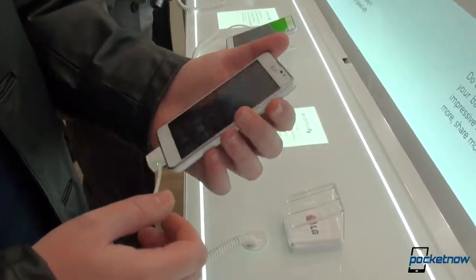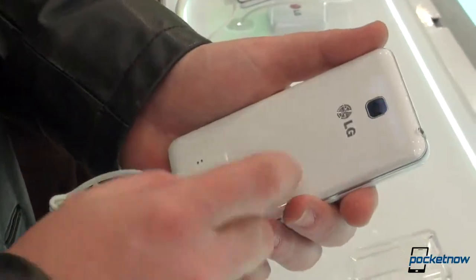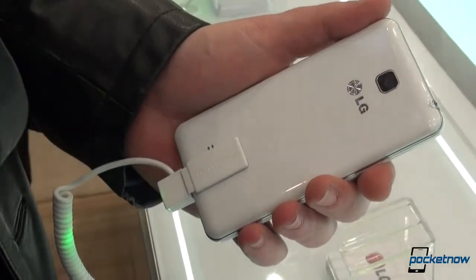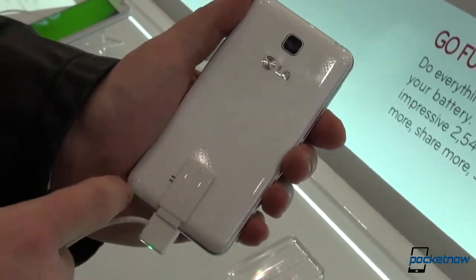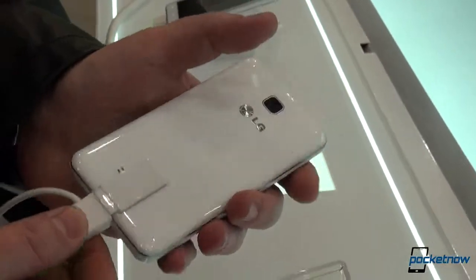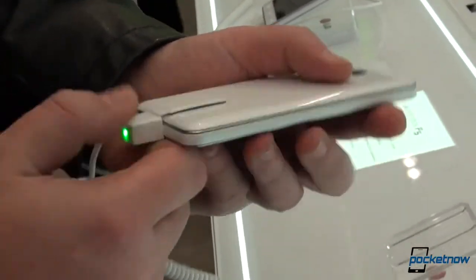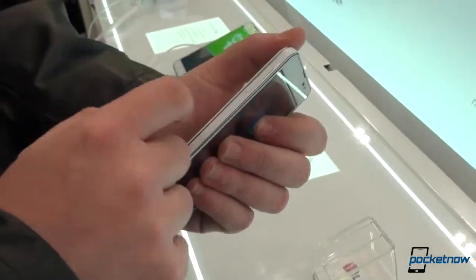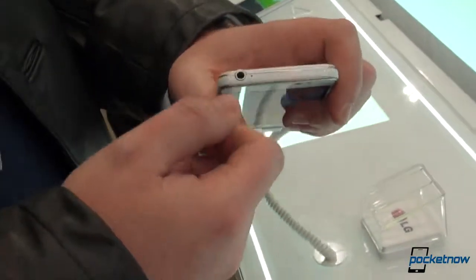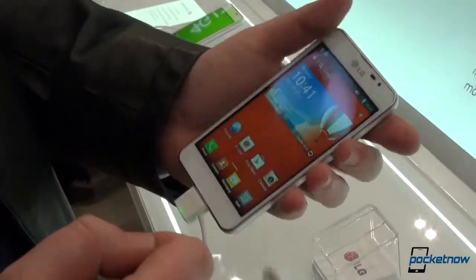Let's take a look on the side. We have a power button right here with nothing else on this right side of the phone. We have a 5 megapixel camera on the back with no LED flash, unfortunately. This is a speaker grille which is currently covered by this LG seal, which charges the phone towards the microSD slot. There's a microphone on the back, and we have a volume rocker for volume up and volume down. 3.5 millimeter headphone jack and a secondary microphone on top.